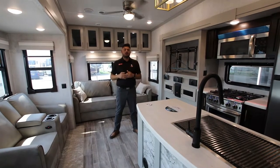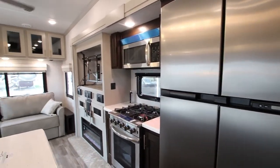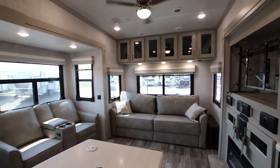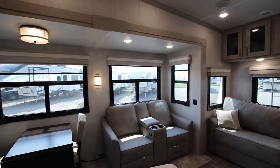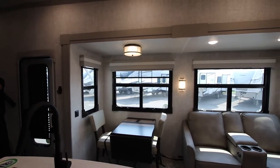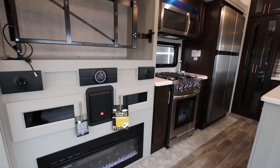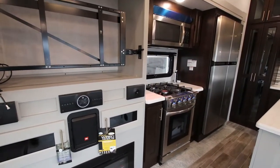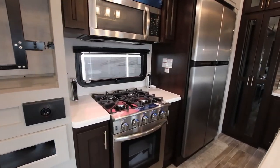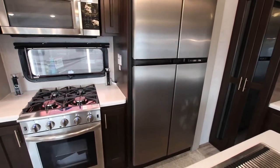This is an amazing coach if you love to entertain. You have a huge open area in the back with opposing seating so you can visit and talk to each other. With the 1492 package you get a 4-burner gas stove with a residential-style oven, an 18 cubic foot gas-electric RV fridge, and a full barn-style under-mounted stainless steel sink with solid surface countertops.